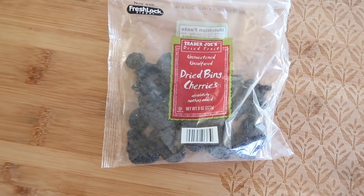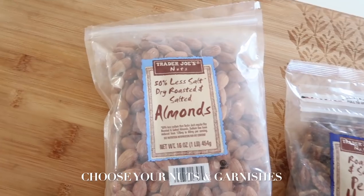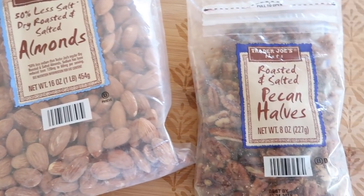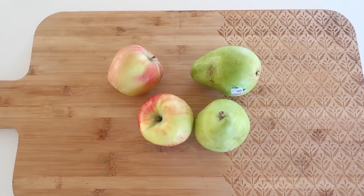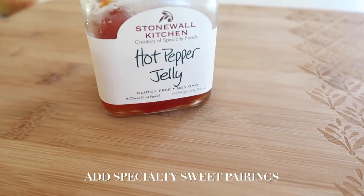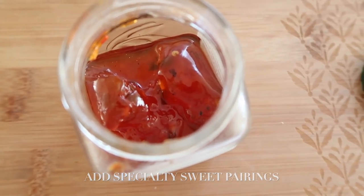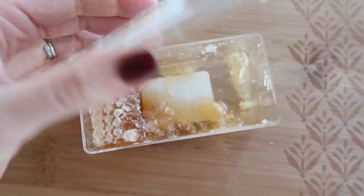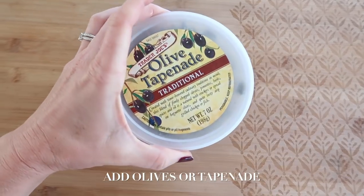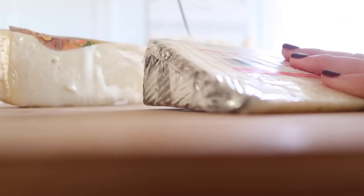To fancy up your cheese board, I always like to add a dried fruit. I love these dried cherries as well as a couple different types of nuts. Make sure to add a fresh fruit to your board like apple or pear. A few specialty items like hot pepper jelly and fresh local honeycomb will make your board a complete standout. For a salty component, I always add fresh olives or olive tapenade.